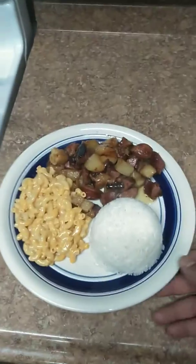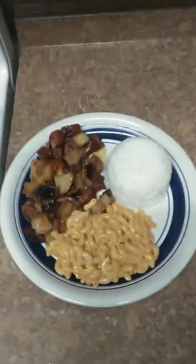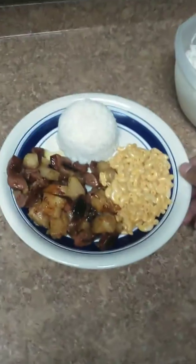And there you go. Rice, macaroni and cheese, potatoes and sausage with onions. Nice little dish.